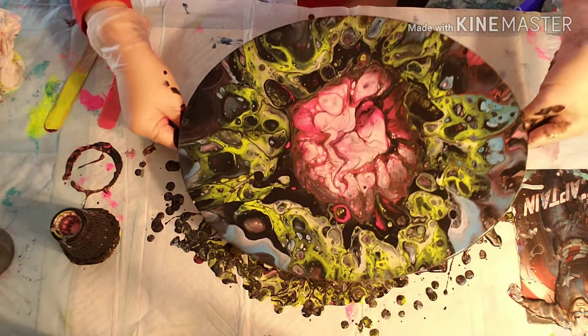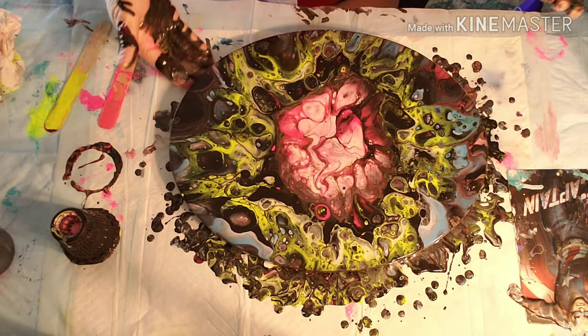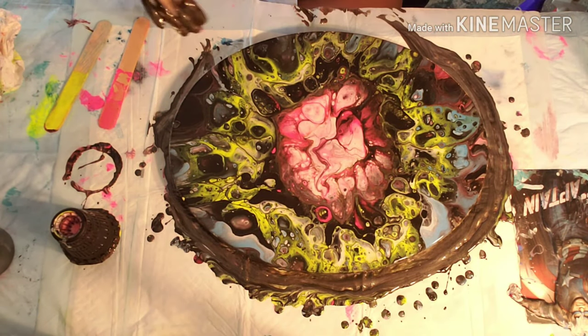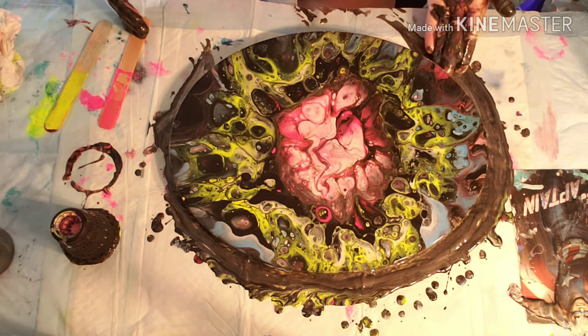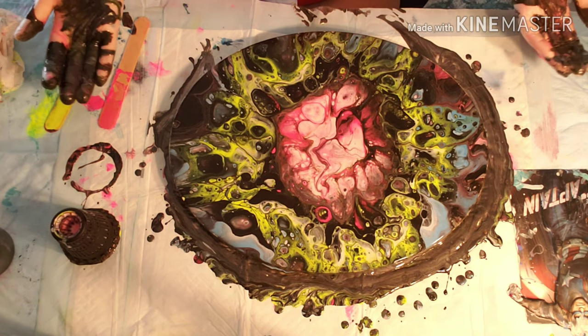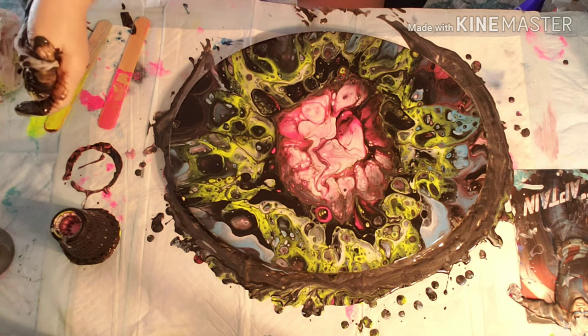I believe this is where I decided to leave it. Just cleaning up the paint off the bottom of the canvas. I'm going to take my gloves off and give it another torch. At the end of the video I will bring you in for a close-up.